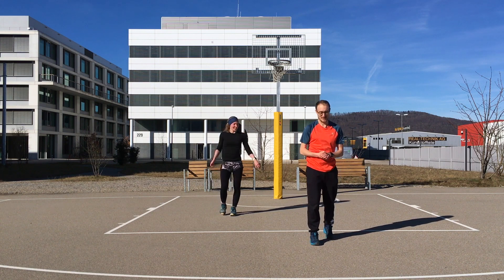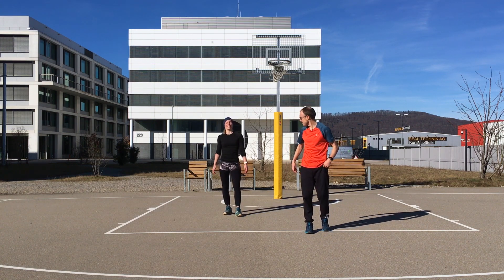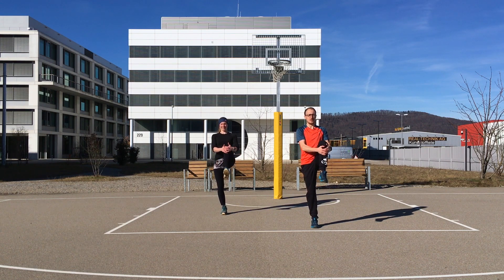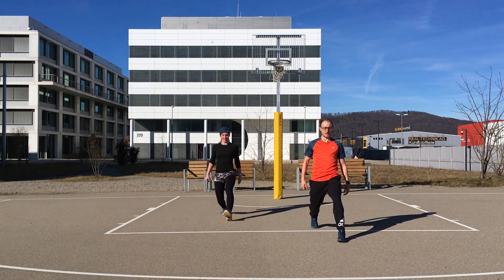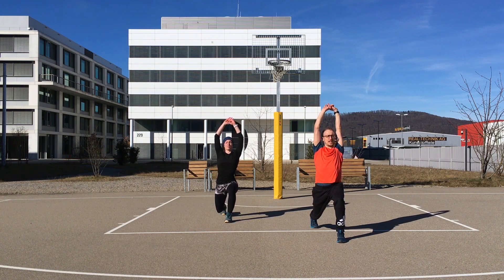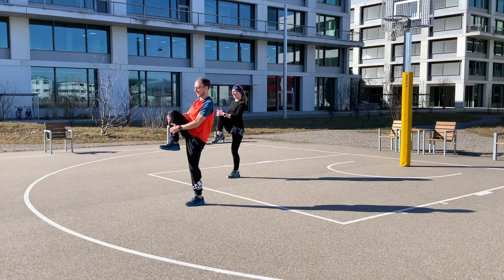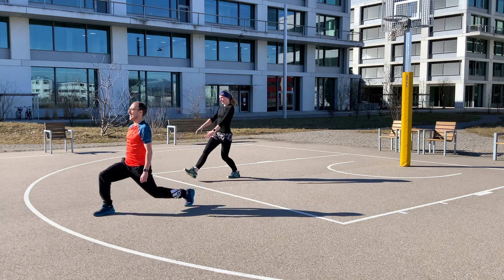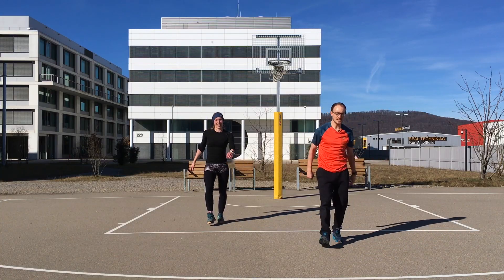Now we're bringing the spine into the movement — go a little step backwards because we need room in front. Start by grabbing your knee, pull it to your upper body, make yourself tall. Then grab your ankle, bring your heel back, and fall into a forward lunge. Bring your arms up to the sky, lean backward, take a deep breath in, and with the exhale come back. Switch sides — pull the knee to your chest, grab the ankle, bring the heel back, fall into a forward lunge, arms up, deep breath in, lean back, and with the exhale close your feet together.